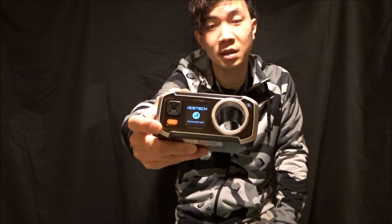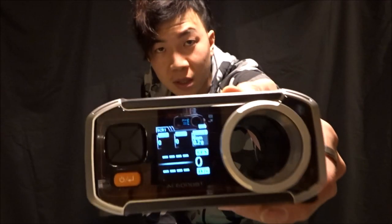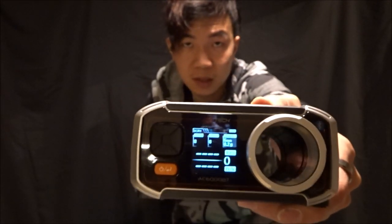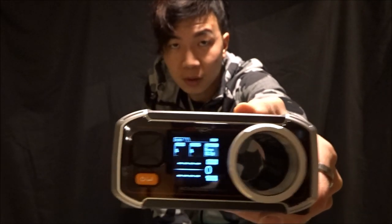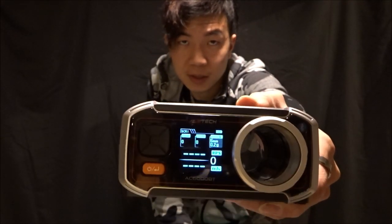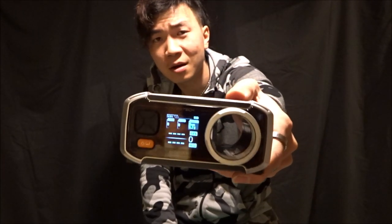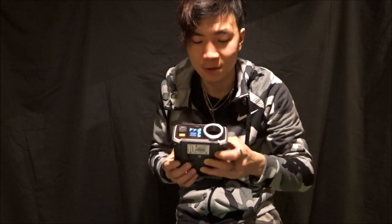You've got your on button here. One of the really nice things that I love is the screen is super, super clear — really high-quality. It's super easy to read, not like other chronographs where you have to really look closely to see the numbers. You can see it so clearly, it's so satisfying to read.